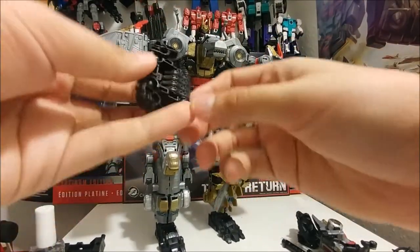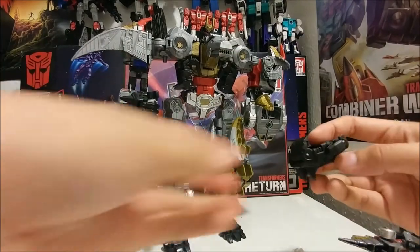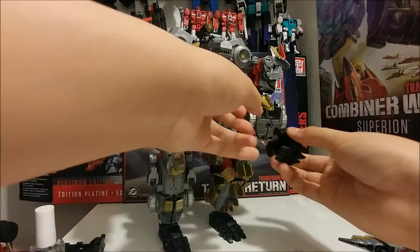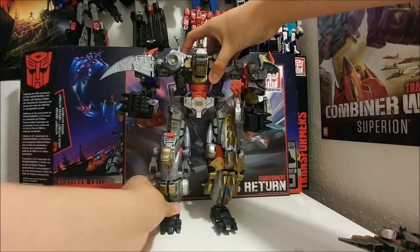Fully combined — I just need to put the hands on. Here is Volcanicus fully combined.